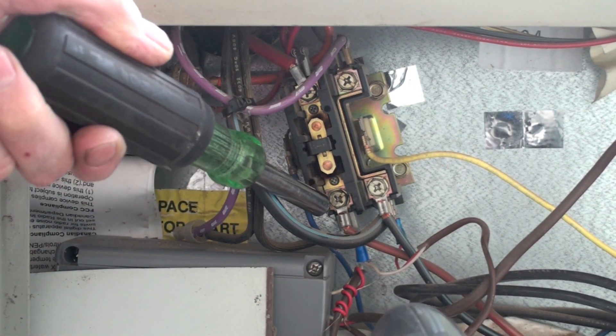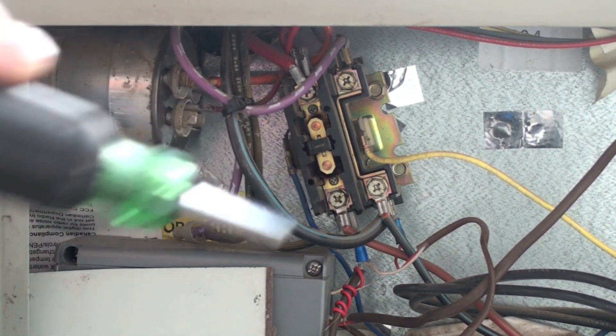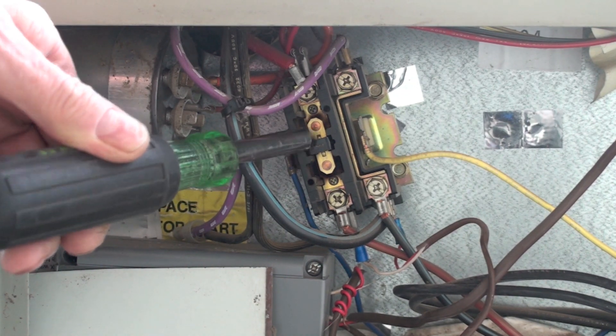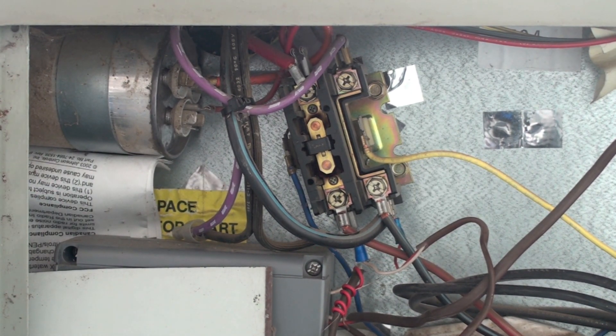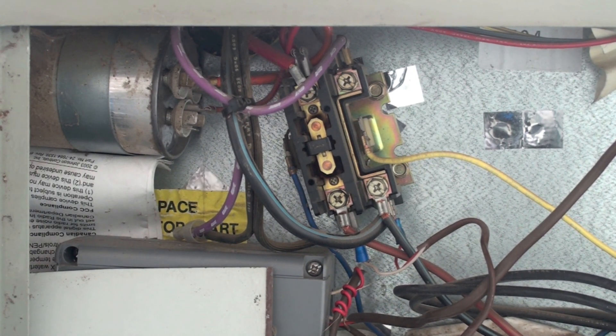Anytime we have one wire hooked to another spot — like right here — we've got a terminal. That terminal, if it's loose or makes bad connection, it'll heat up. The contactors are the same thing. Here's our contactor and the contacts across here — if they're not making good contact, they're going to heat. These temperature probes are pretty good for this.